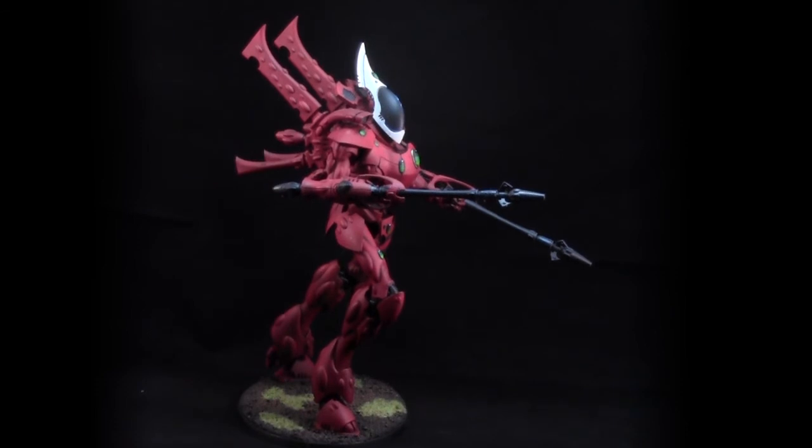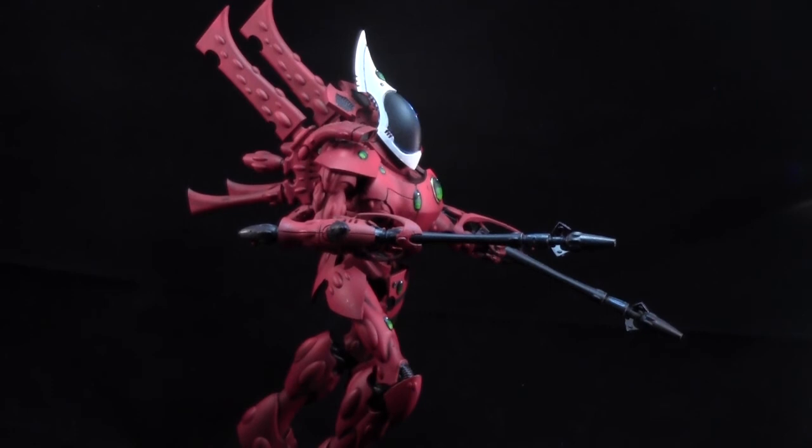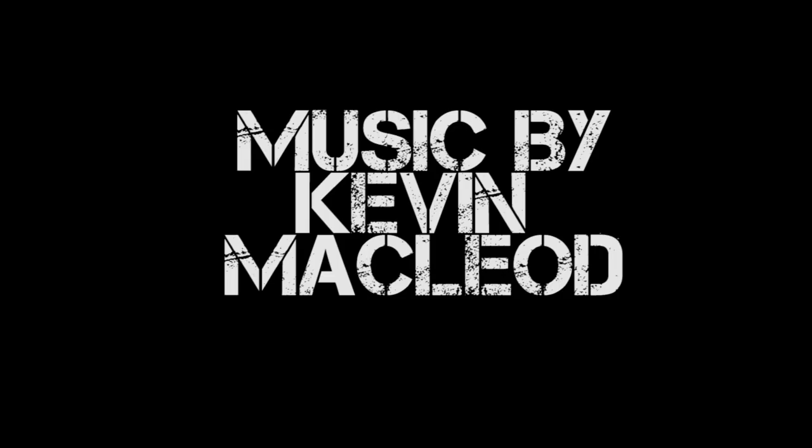Thank you very much for watching this painting tutorial. Please like the video and comment in the comment section below with what you would like to see in future painting tutorials in The Warp. Stay tuned for many more painting tutorials like this Wraith Knight. Until next time, this is Jay — happy painting everyone!